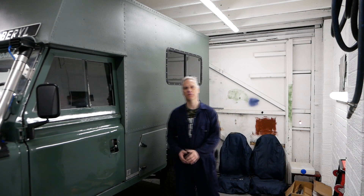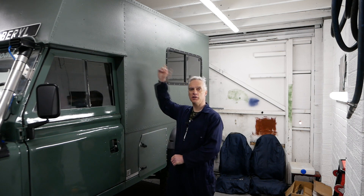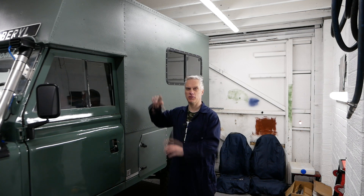Hi everyone, welcome back to Adventure365, the channel that's going places. On today's episode we are going to be fitting awnings. Beryl's getting a two meter awning on this side and she's getting a shower tent slash toilet tent on the other side. So they're over there in the boxes. We'll get them quickly unboxed and we'll have a quick look before we start fitting.